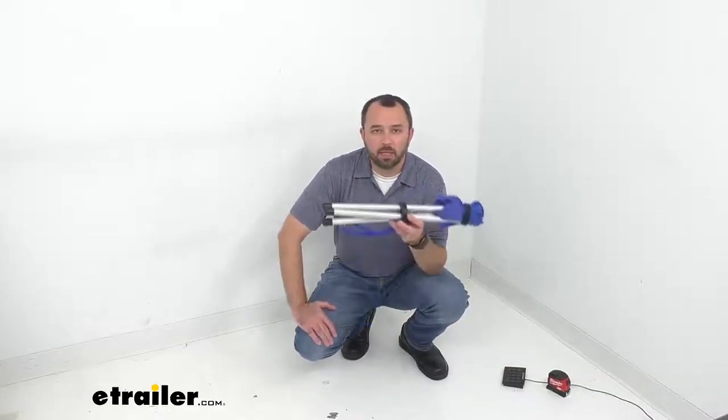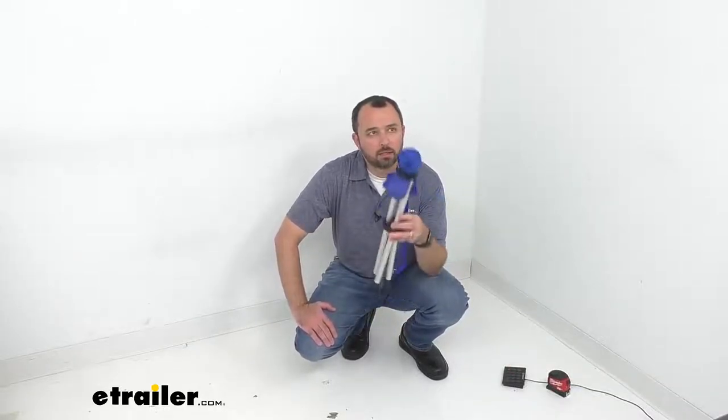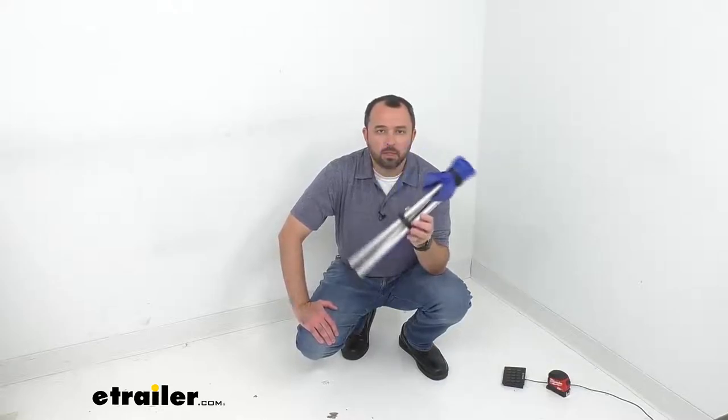Hi everybody, my name is Andy with eTrailer.com and today we're taking a look at Coughlin's 15 inch tall folding camping stool.